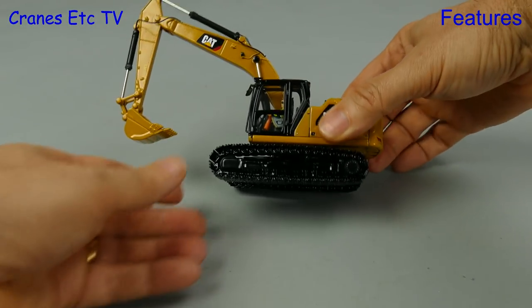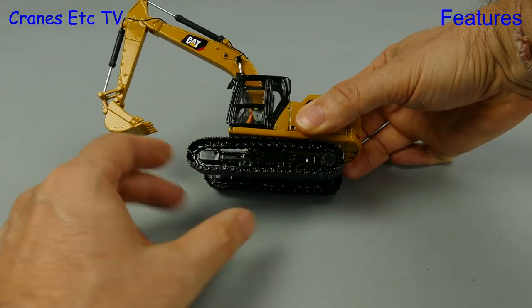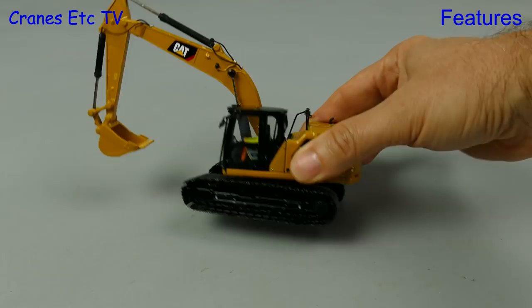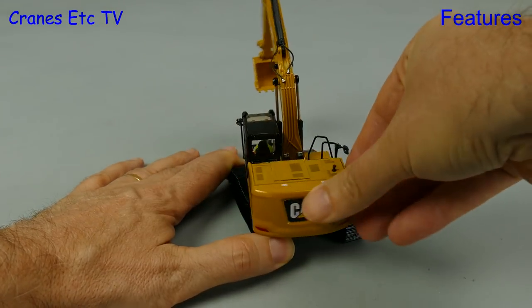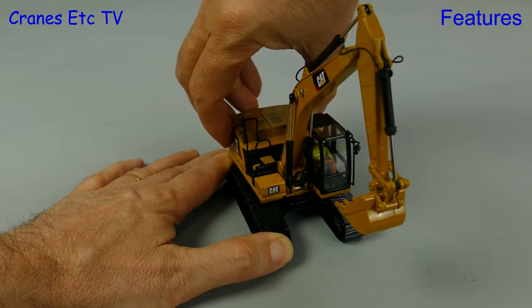Moving on to the functionality, it's essentially the same for all three models. The crawler tracks won't bite on a smooth surface but you can roll them easily by hand, and they would work nicely on a rougher surface. Sometimes it's all in the wrist action, and that applies here as we rotate the model, which rotates smoothly without any rocking.